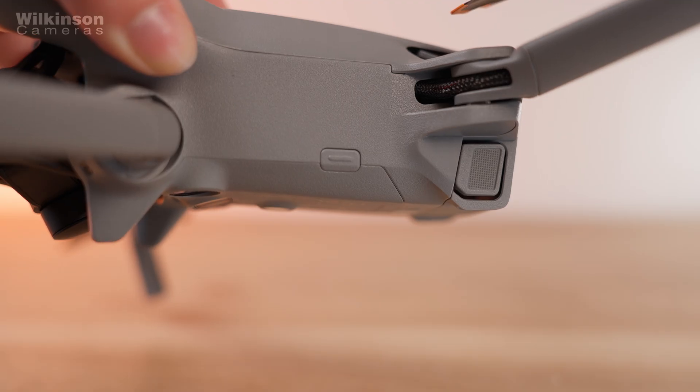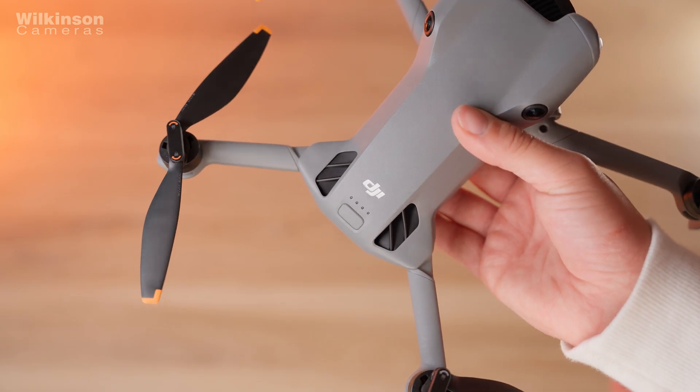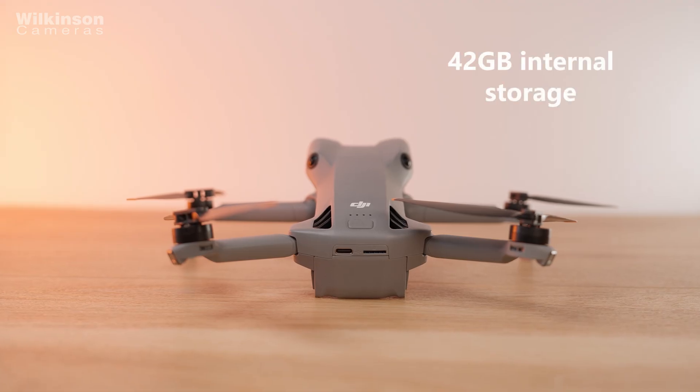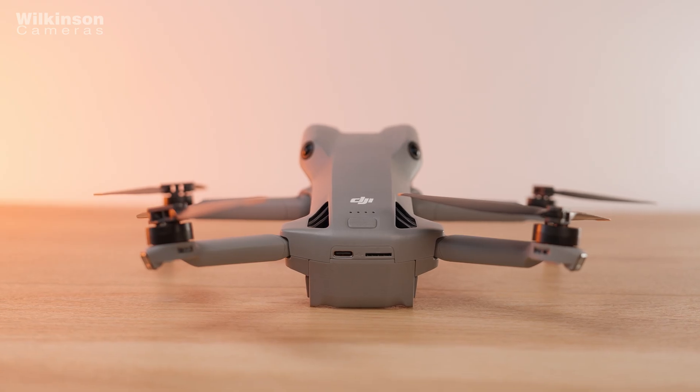It's foldable, portable and can now take off from and land on your hand. As well as a micro SD slot, it also has 42 gigabytes of internal storage so you can save footage straight to the drone if you forget your cards.